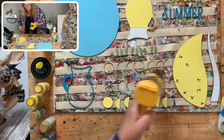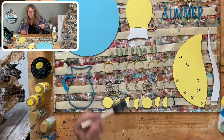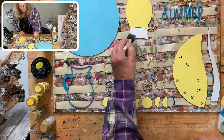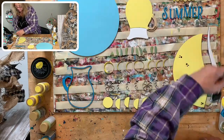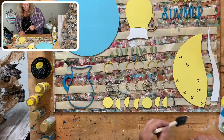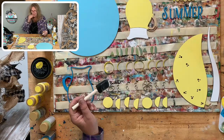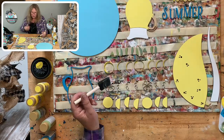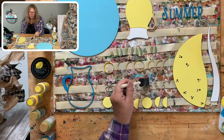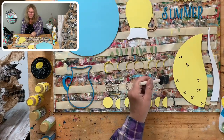Second coat on the white, and we'll put the shimmer on the yellow, and then we'll be ready to start gluing. Our weather looks really good outside today. Oh, I'm going to sneeze — sorry! There's something in here making me sneeze. It's allergy season — everything is blooming here.